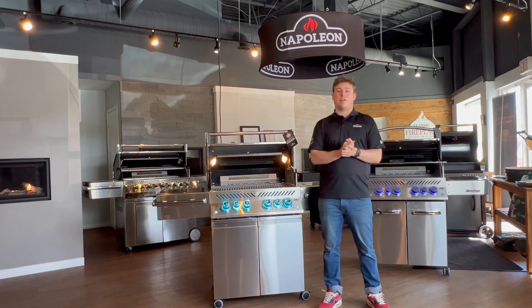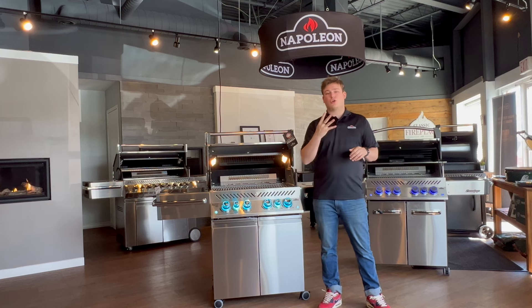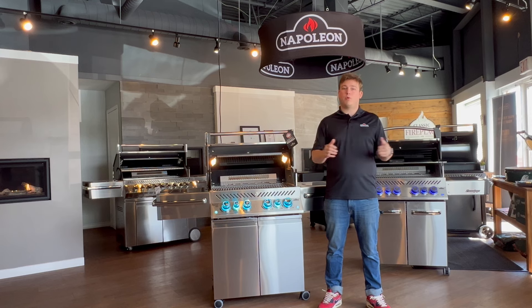If you have any questions, make sure you leave a comment down below, or you can contact any one of our four showrooms for help. Thanks for watching. Hopefully you learned a bit about these two amazing Napoleon barbecues, and we'll see you in the next one.